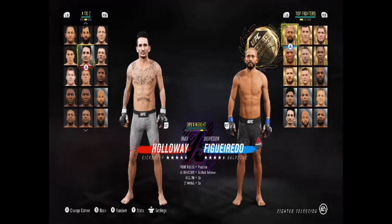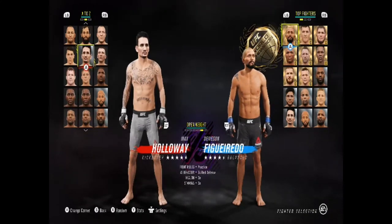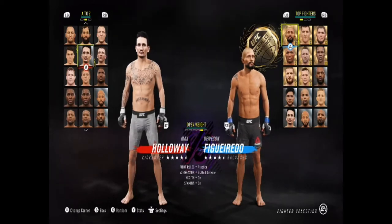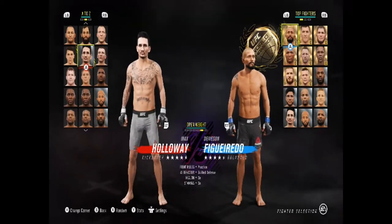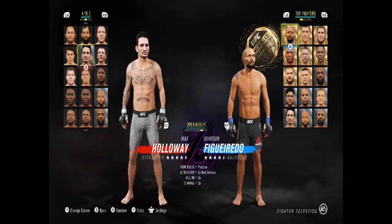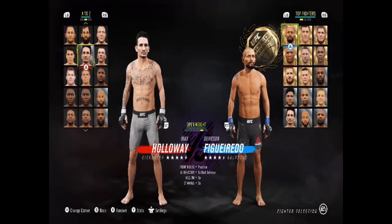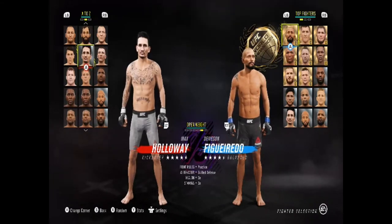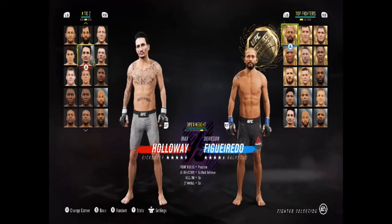If you want to use the standing guillotine in ranked, you need to pick the right fighters. Only a few people in the game have it. That includes Max Holloway, Gilbert Burns, Jon Jones, Alistair Overeem, Aljamain Sterling, Jacquare Souza, Glover Teixeira, Tony Ferguson, Jack Hermansson, Brian Ortega, Charles Oliveira, and many more. I've only done the research to find about ten of them.